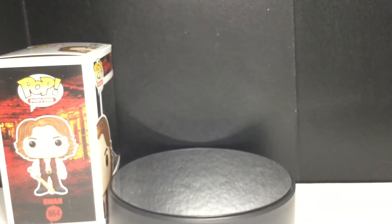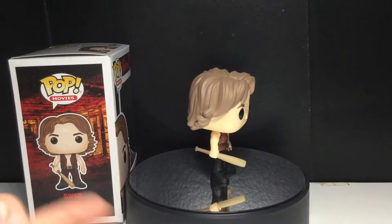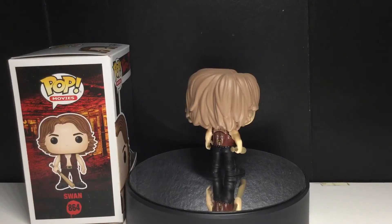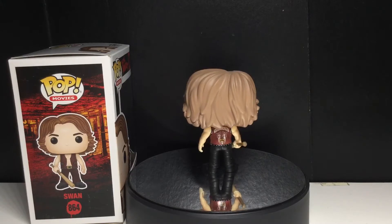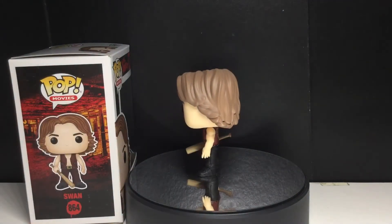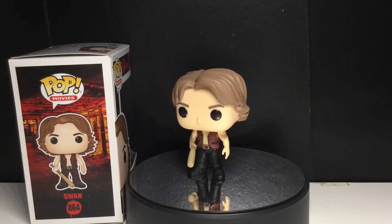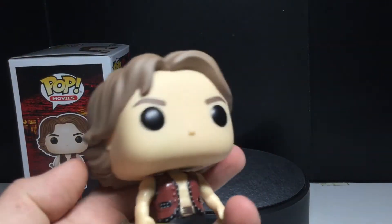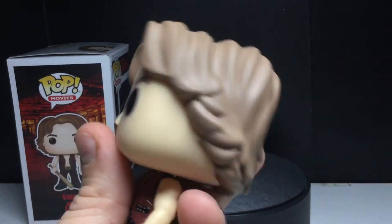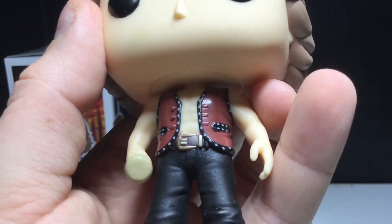Let's take a look at the first pop, which is Swan. I forget who played this guy, but I bought the autograph of this guy for my best friend Dom — Dominic Georgiakas. He showed me the movie, and that's why I love it so much. I actually own a poster of this movie, and I've always considered picking up a vest of the Warriors. This is such a good movie. Swan is a badass. You can see he definitely has that 80s hairstyle right here. He's got the classic Warriors clothes — you get the buttons and everything. There's some paint apps there.